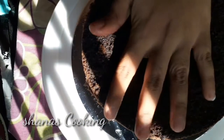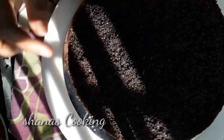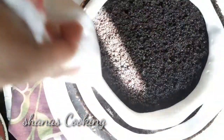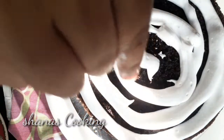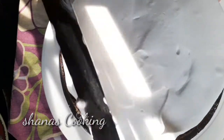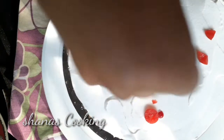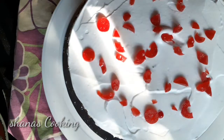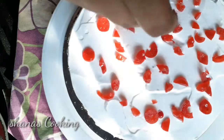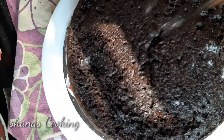Add the cake layer to the top, then add the sugar syrup to the top, then add the whipping cream to the top. Add the decorative elements to the top. Put some cocoa powder on top.